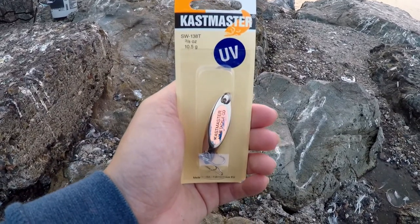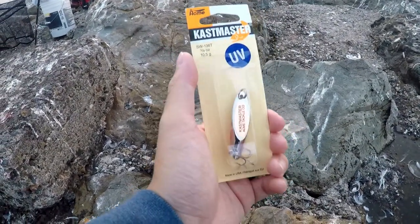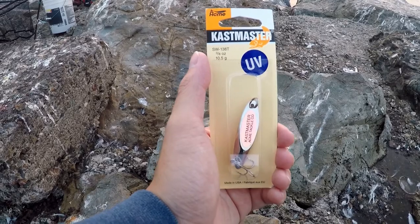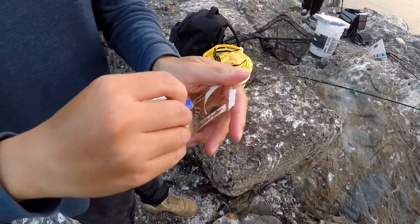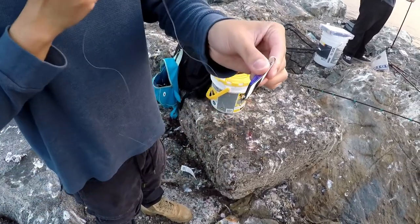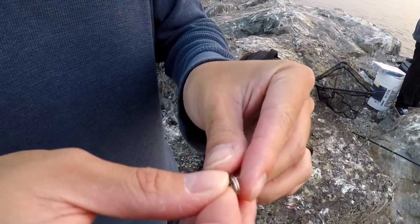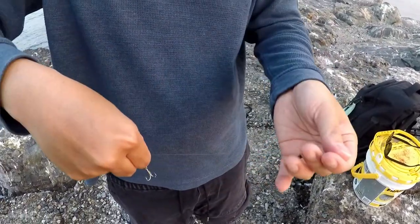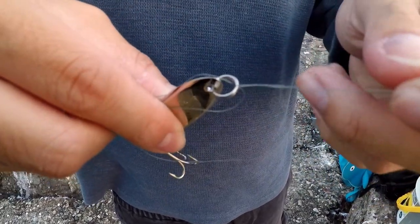I'm gonna add this lure to the end and tie it straight on because I'm only doing 10-pound. I'll have the drag really loose and fight it. Bonito basically strike anything that's pretty quick and shiny, so I'm gonna throw this out and jerk it around. Let me show you guys how I'm gonna tie this on. I'm gonna teach you a new knot I just learned — it might be questionable on braid since braid is thinner and slips a little bit easier. There are special knots for braid, but I'm gonna do a polymer knot.